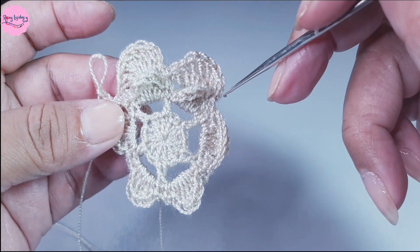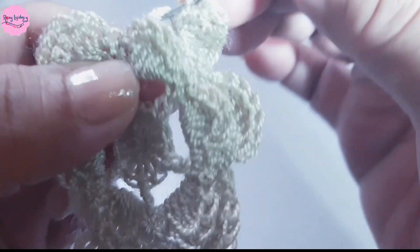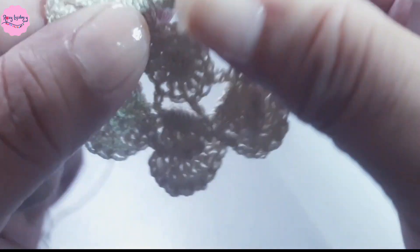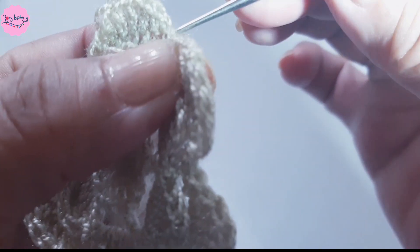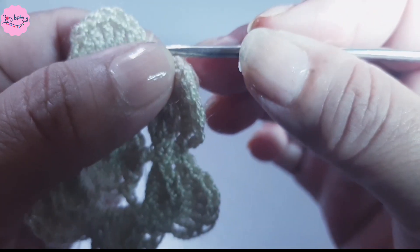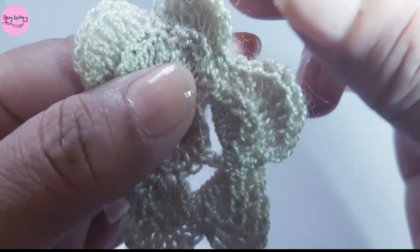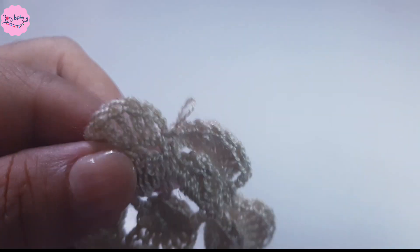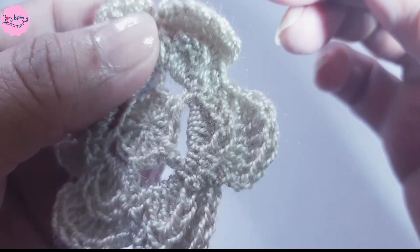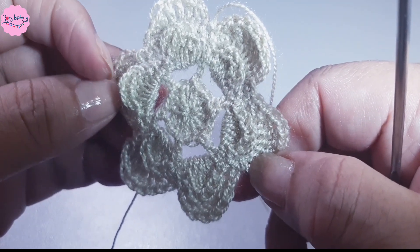I finish and find myself at the last petal. I conclude with a normal double crochet, go to the center where I started, and close with a slip stitch. Then I close with another slip stitch, cut the yarn, and weave in the ends. I prepare the green yarn to begin weaving the leaves.